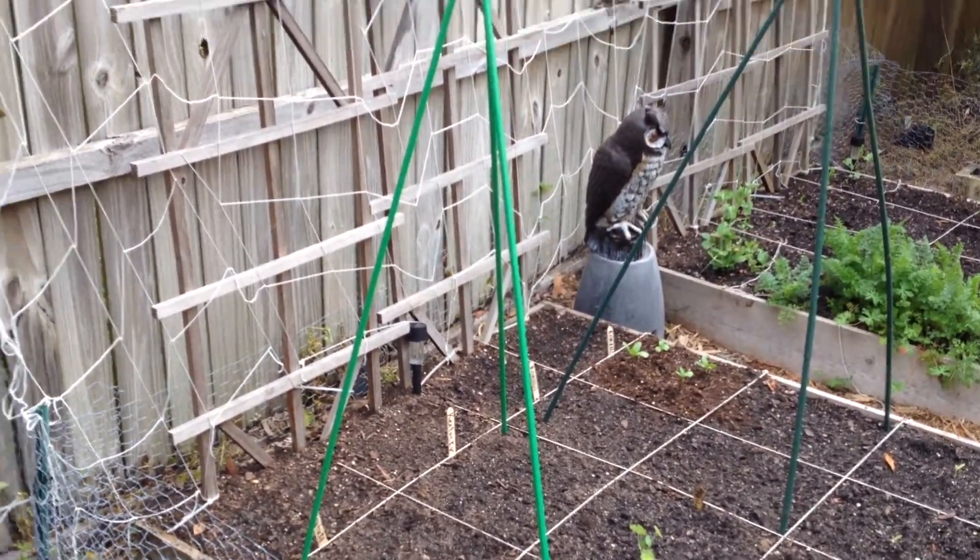Companion planting — there's a nasturtium in there that I grew from seed, and those four plants over there are sunflowers, also grown from seed. Sunflowers are very good for beans. I also found out that marigolds don't do well near beans — they don't like each other very much.